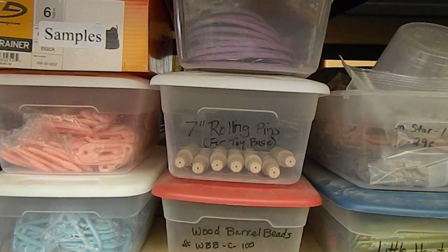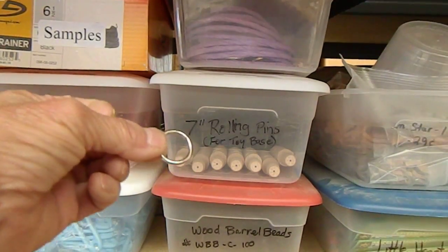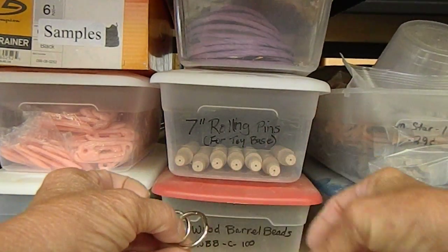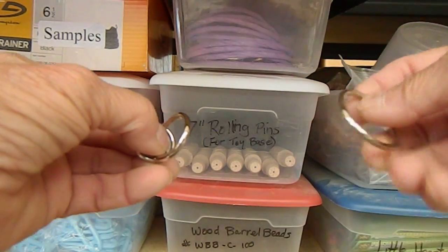Hello, this is Jan with Blue's Bird Toys. I'm going to show you briefly how to open up an unwelded o-ring. We have a 16 millimeter, 19, and a 25 millimeter.